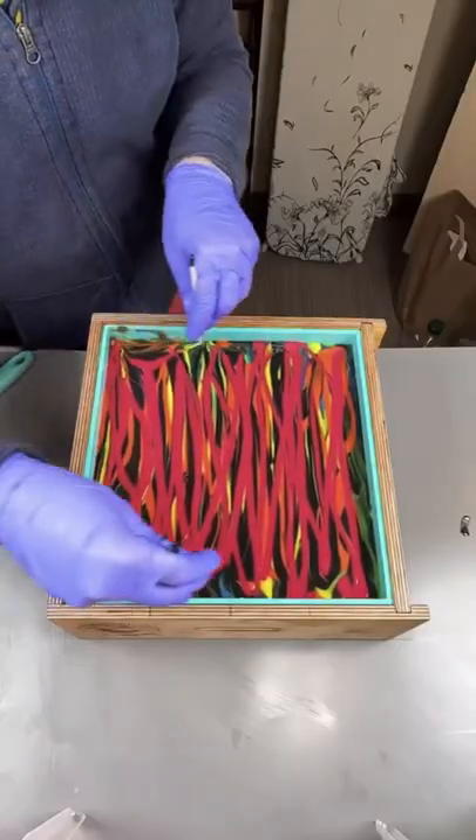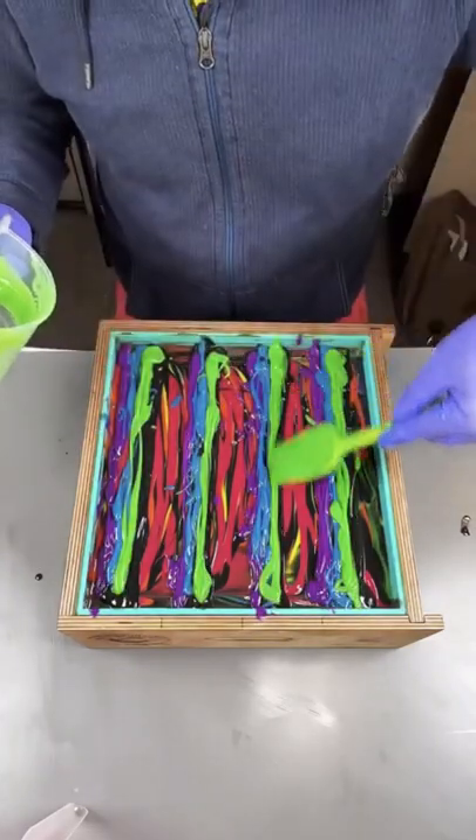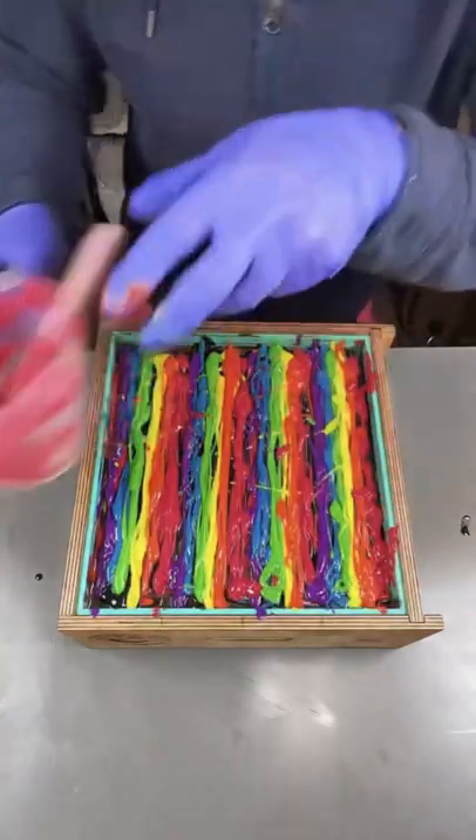Anyone who has watched me knows that I love to make colorful soaps. The more colorful, the better! And this was no exception.